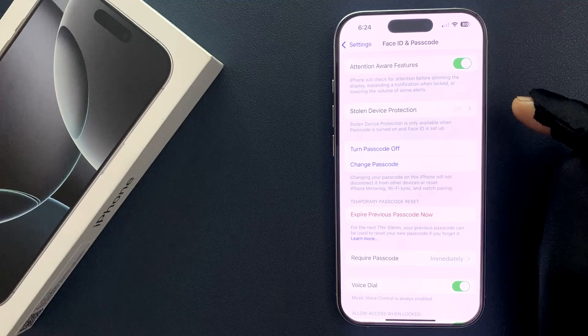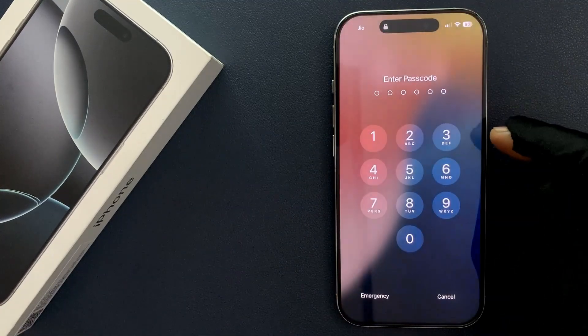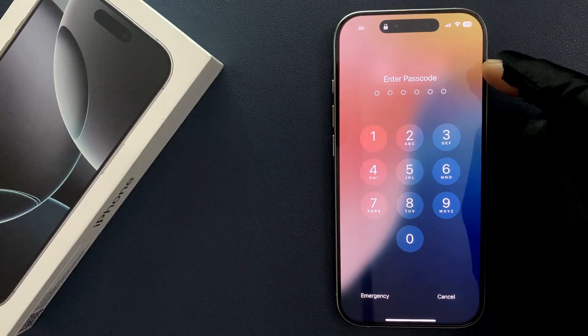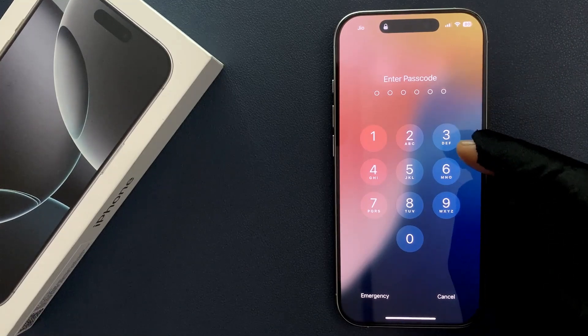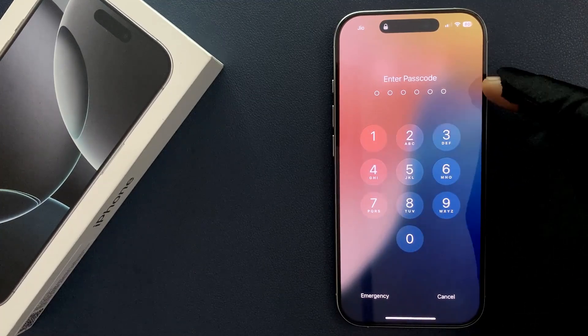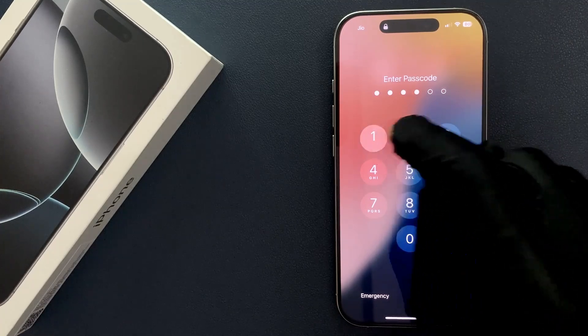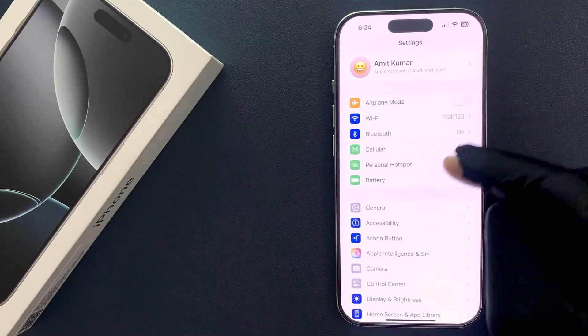Let's test it out. Go to the lock screen and if I try to unlock my iPhone 16 Pro by entering my previous passcode, you can see it's not taking it. And if I enter my new passcode, you can see it's now unlocked.